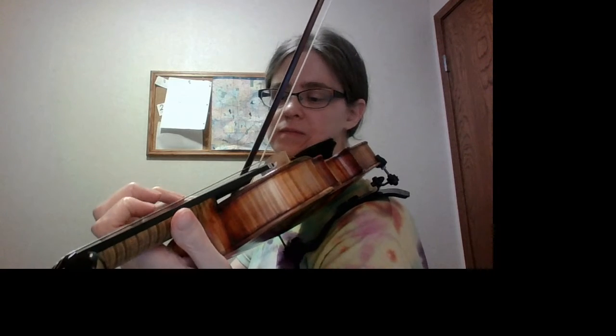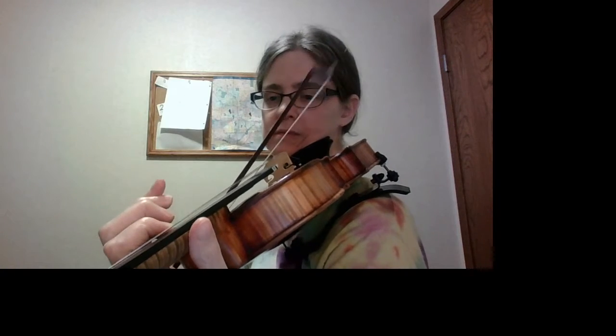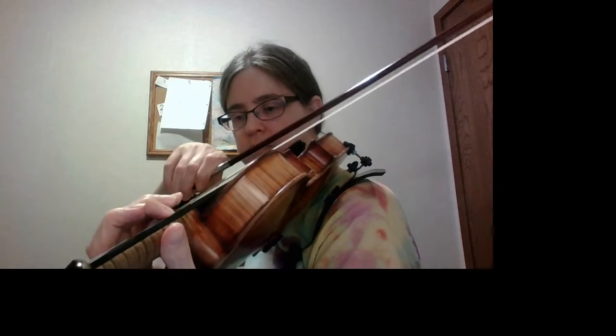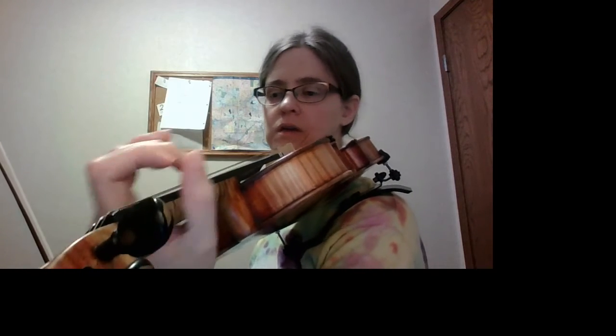Shift to third. It is very important to shift like this — thumb and hand move at the same time when you shift.